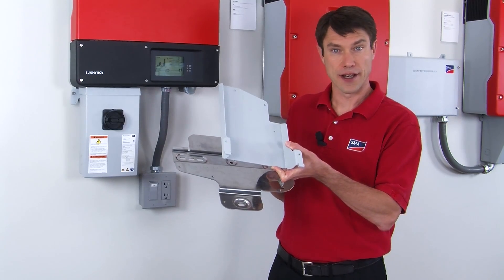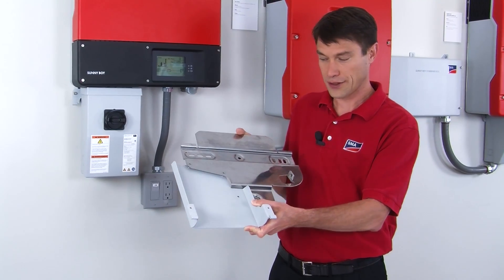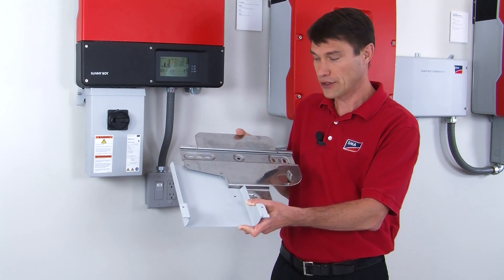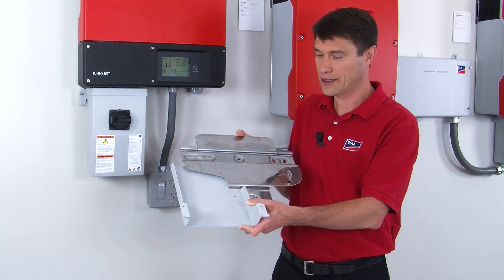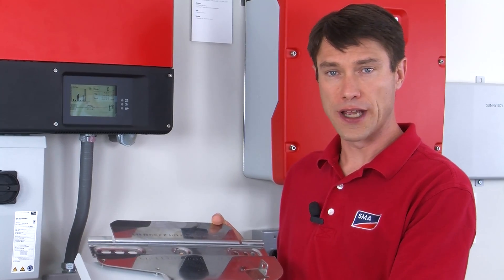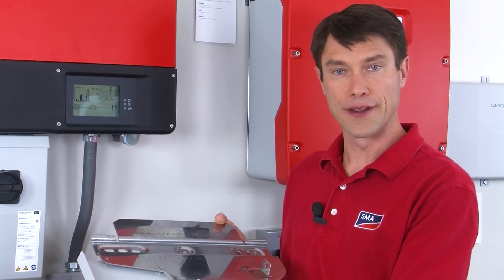This is the bracket for the DC disconnect and the two plates mount together like so. Please note that one of the screws mounts from the front and two from the back. This is all outlined in the manual, but just be aware of this before you get started. Once you've screwed these two plates together, you're ready to hang this on the wall and mount the inverter.